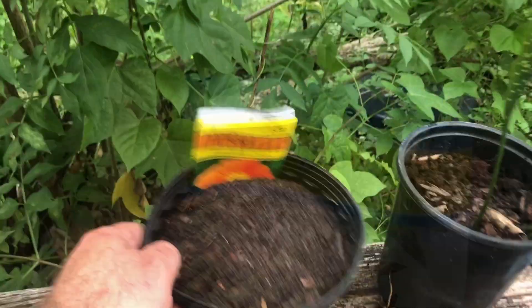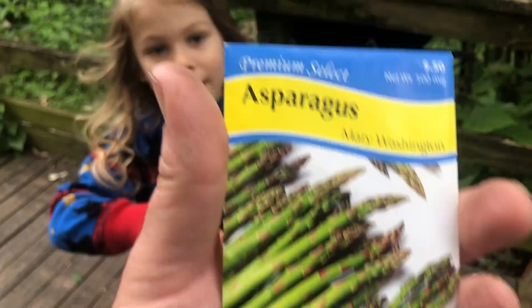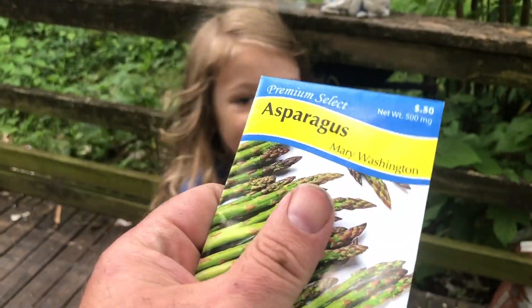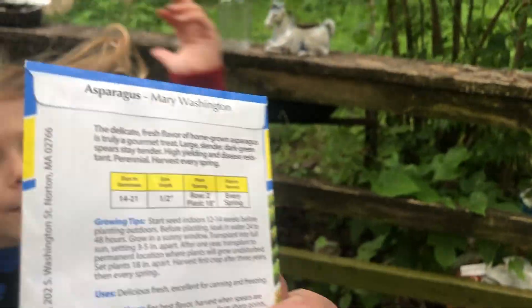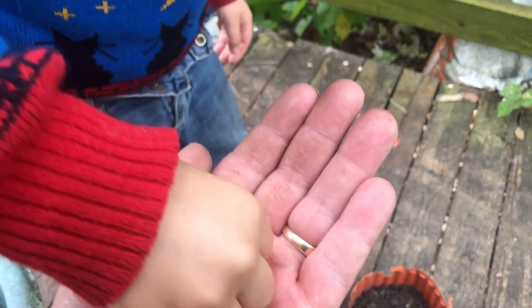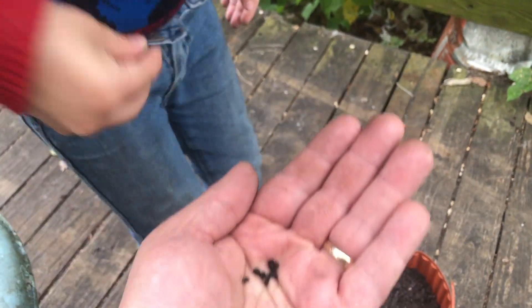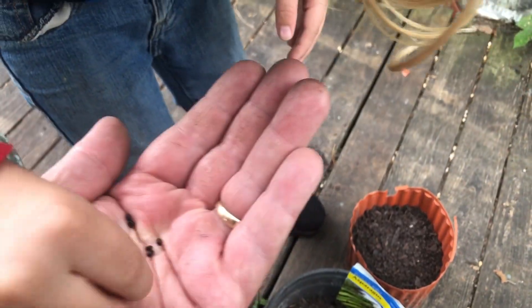We want to give that a little water and then move on to the asparagus. I've never heard of starting asparagus from seeds — I think we usually get sterile males or crowns. Here's the seeds for the asparagus. Don't drop them if you can help it. Spread them all over here. Good job, let's put a little bit of dirt on them.